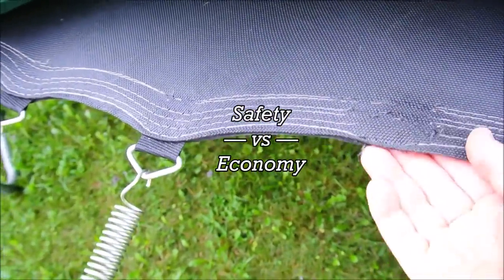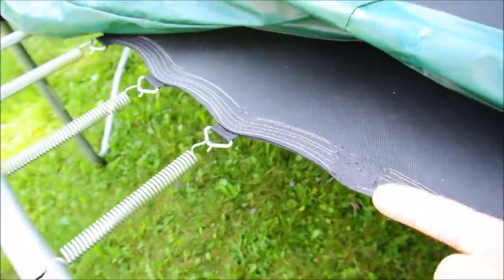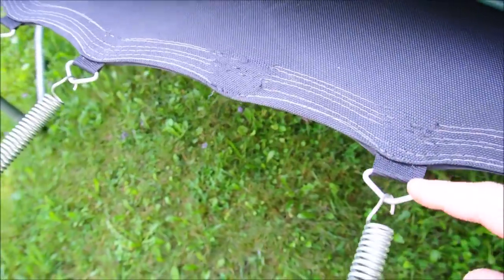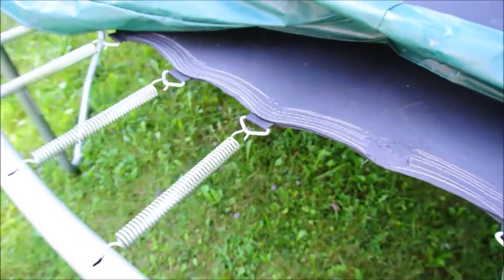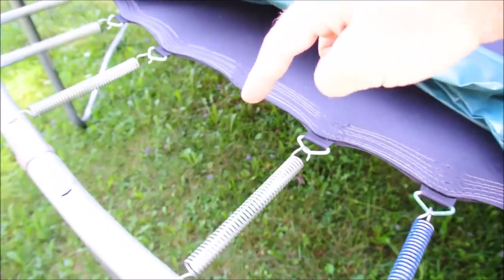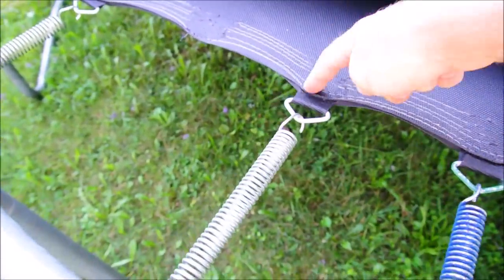Some of you will note that by the time the thread gives a little bit and a spring ejects, it's a symptom of a bigger problem and your trampoline's about to go. Yes, that is the case, but as long as we can render these not harmful if they eject, we can squeeze another two or three years out of the trampoline because it only takes a few minutes to sew one of these back on. And as long as you haven't lost two or three in a row, it probably hasn't caused any damage to its neighbors.